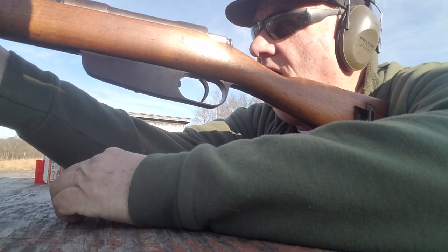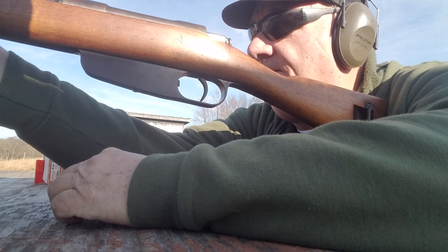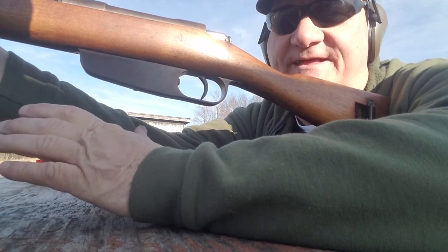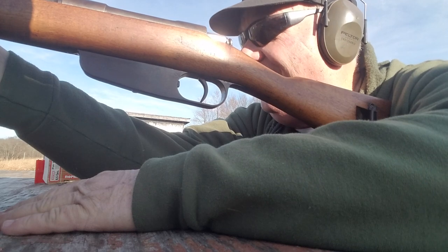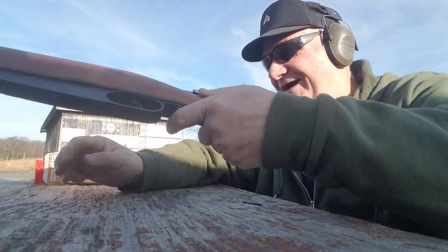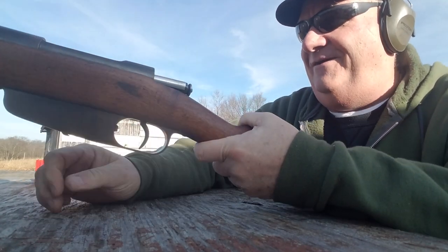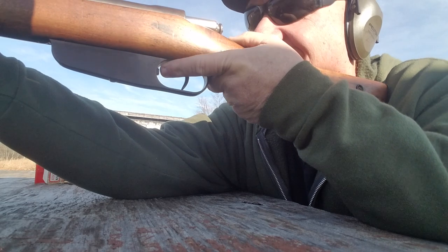Hey, it hit it! It hit the target — three feet to the left of the target I was aiming at, but it hit the target. I think I can do that again. You're safe, Governor Connally. Damn. All right, let's try it again.